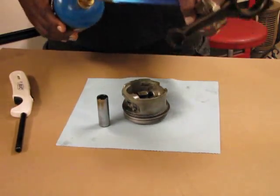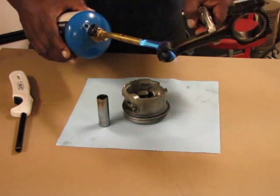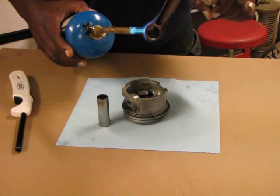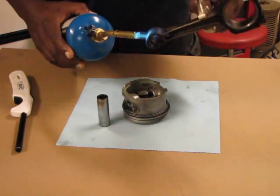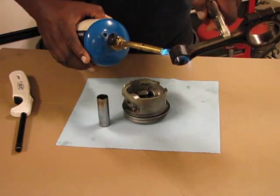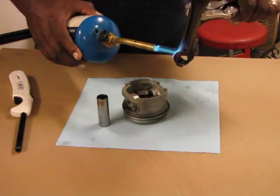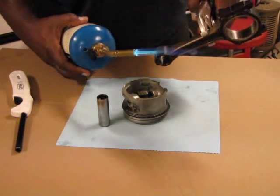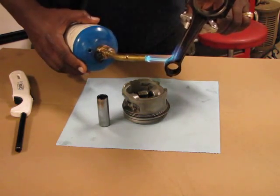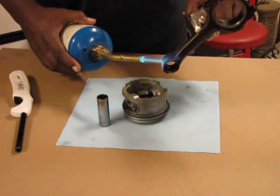I'm going to go ahead and heat up the small end of this rod again, get it nice and blue, then slide this wrist pin through there. I'm going to get a nice quick fit without pressing a press fit pin in. I think it's pretty cool. Another thing I noticed as I went along is that it's almost not necessary to put the pin in the freezer.